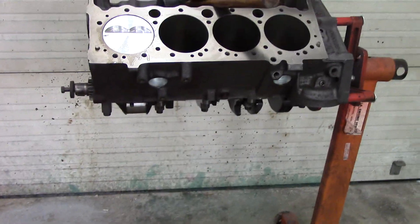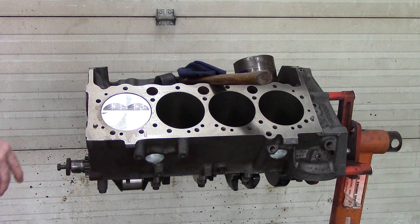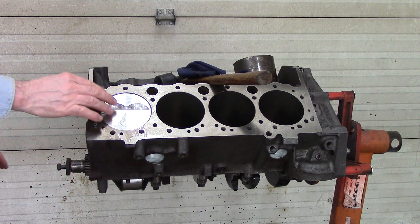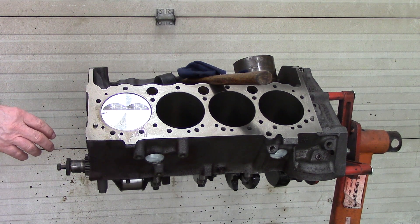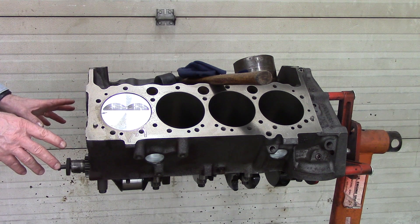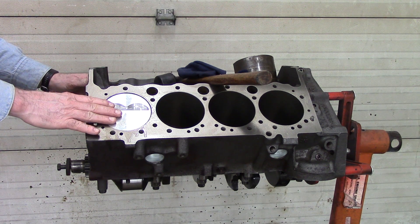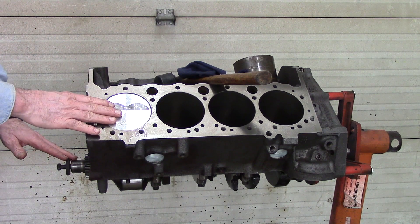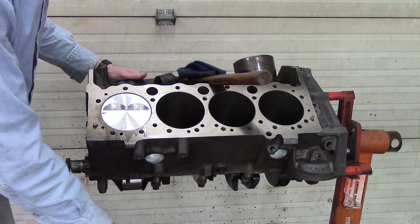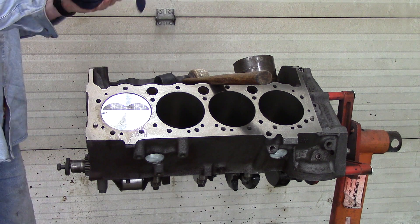The next one we'll do is cylinder number two. After we get those two in, we'll rotate the block upside down and put the bearings in the rod journals, push the pistons in the rest of the way, and verify our clearance. Once clearance is confirmed and everything is good, we'll bolt those back together — both pistons one and two bolted in tight. Then we'll rotate the crankshaft to do cylinders three and four, again with that crankshaft journal at bottom dead center so we don't hit the bearing journal.